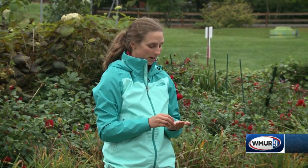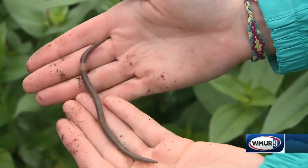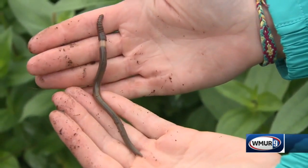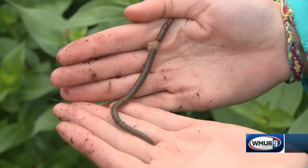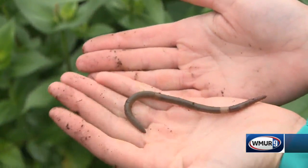While some types of earthworms can be beneficial to garden soils by loosening things up and incorporating organic matter, there is a type of worm called the jumping worm, which was accidentally introduced to North America, that can be a real issue.